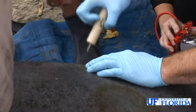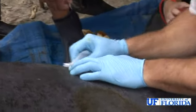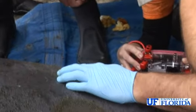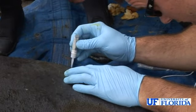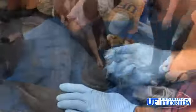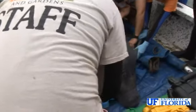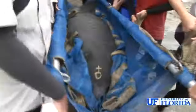A passive-integrated transponder chip, similar to what is used on a pet dog for identity, is placed underneath the skin of the manatee. This allows the research team, in the event that they capture a manatee — especially one that doesn't have unique scars for identity — to identify that animal if recaptured. The animal is also routinely doused with water throughout the whole operation to keep it comfortable during its short visit on terra firma.